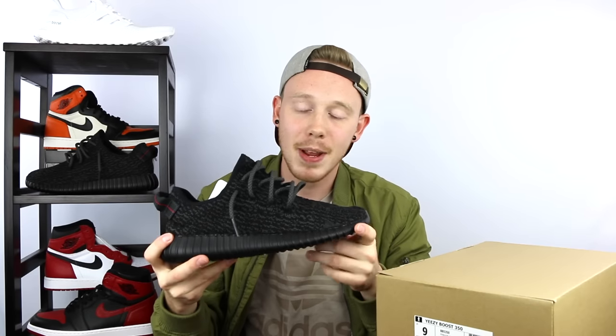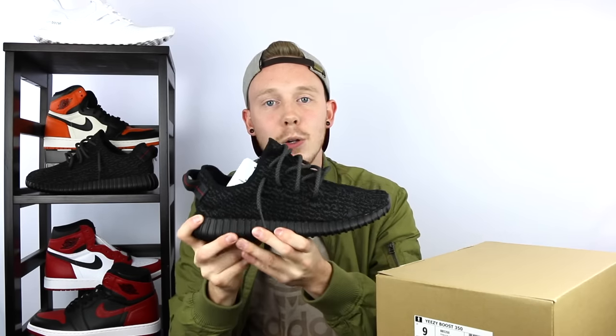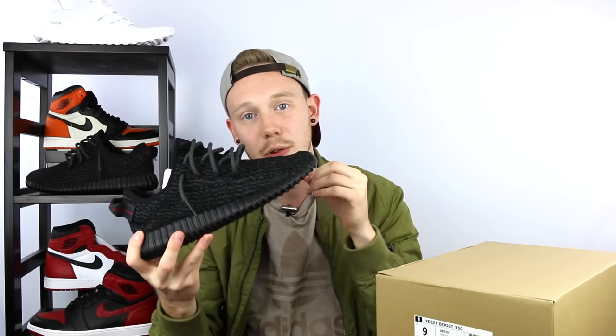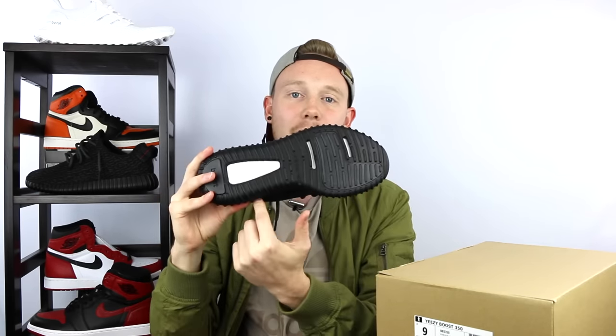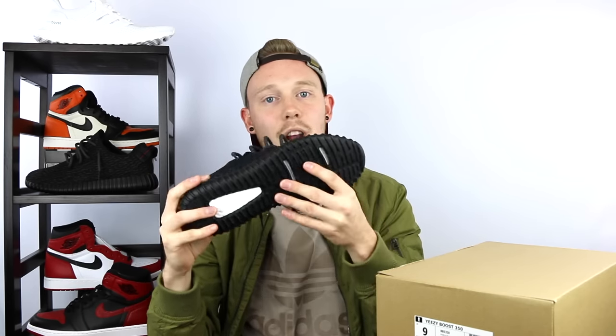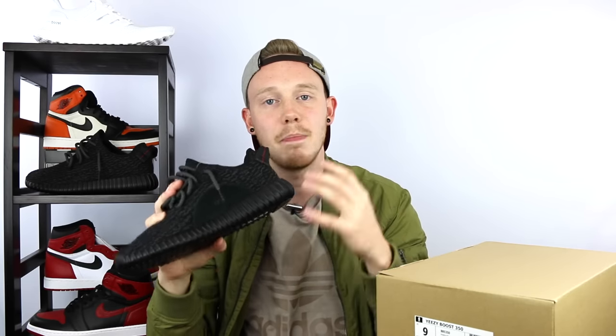In addition to the PrimeKnit changes, you've also got more boost inside the midsole, and the midsole is semi-translucent so you can sort of see through it. The cutouts on the bottom of the shoe are a little different too — on the new pair they're more of a grid shape, compared to the standard Yeezy 350 outsole. There are a couple of small changes on the medial side of the shoe, but nothing crazy.